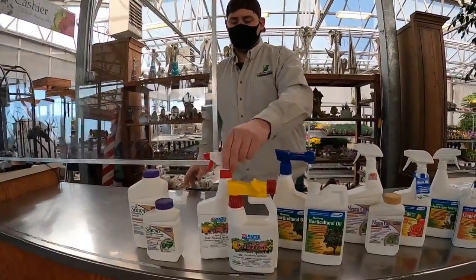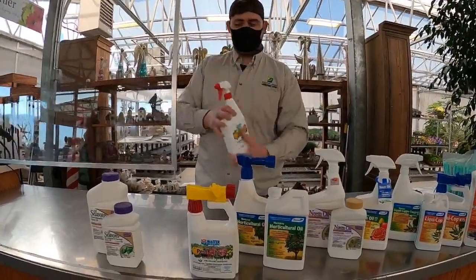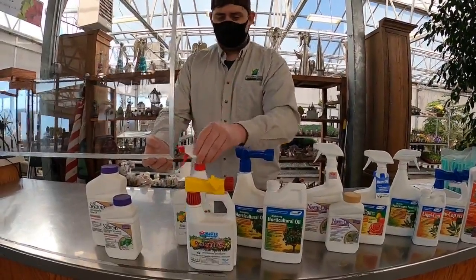If you just have one or two plants that aren't very big, something that's already mixed you can easily spray — like this works really well. Say you have a couple of fruit trees or a couple of rose bushes — spraying like this is going to kill your wrist.